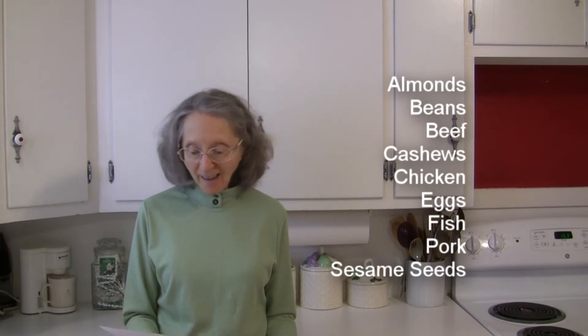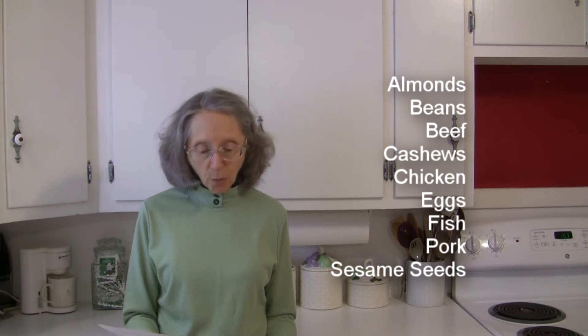In the way of protein foods — and this includes nuts and seeds and legumes as well — we know that almonds go well with them, beans such as fava beans, beef, cashews, chicken, eggs, fish, pork, sesame seeds, shrimp, tofu, and turkey.